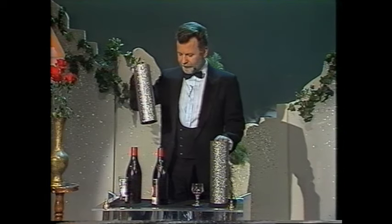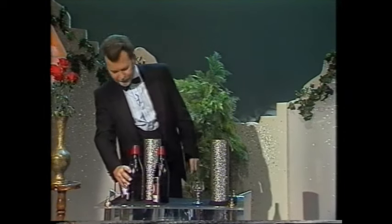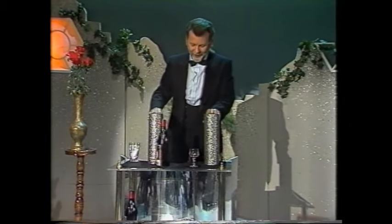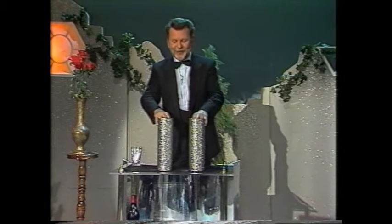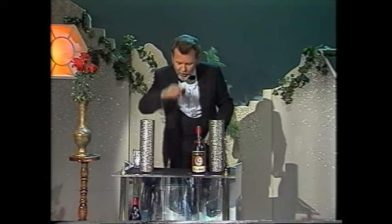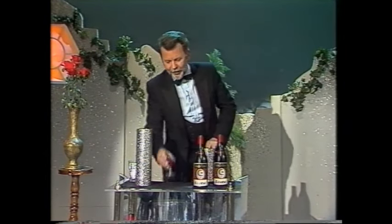Hier haben wir die Flasche und hier haben wir das Glas. Und mit Simsa Bim haben wir hier die Flasche und hier das Glas. Prost. Ist das nicht schön? Hier haben wir eine Flasche zu viel. Dass das auch in Bremen vorkommt.